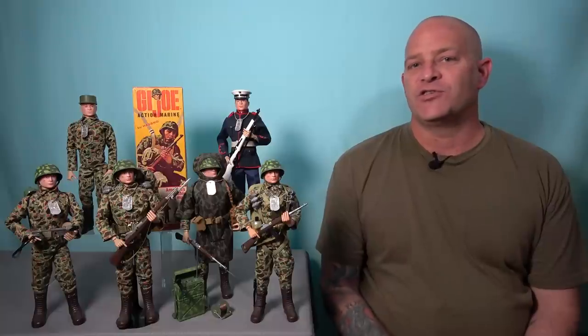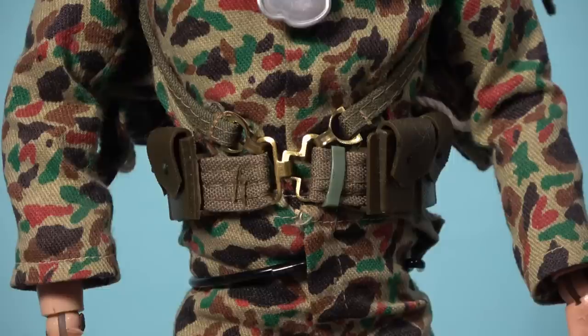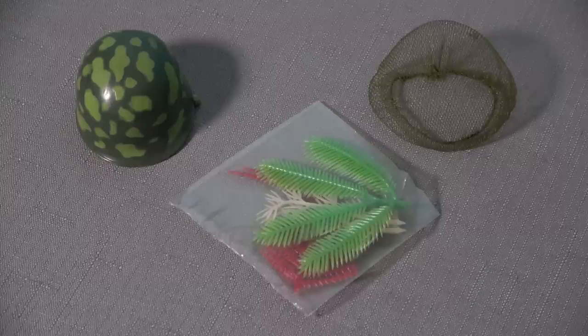In order to kit out your G.I. Joe Action Marine for a beachhead assault, you need equipment from a number of different sets. I've armed my beachhead assault Marine with an M1 rifle, a bayonet and some hand grenades. These bayonets are extremely fragile and very challenging to acquire today. This Marine wears a combat belt with ammo pouches on both sides, and a canteen and cover is carried at the rear. The camouflage helmet was made available on a separate smaller card, and the set came with some scaled down foliage that could be attached to the helmet netting.